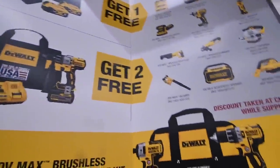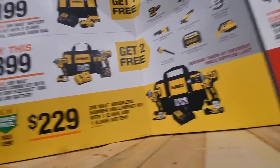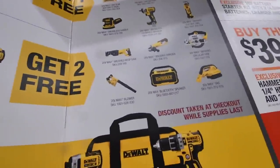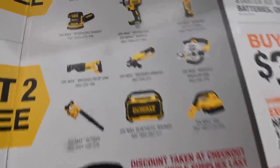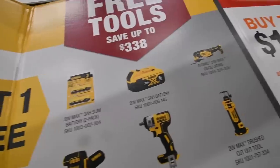When it comes to the free tools, the bottom deal has nothing to do with the free tools — that's just the deal itself. DeWalt's free tool giveaway is a lot better than Milwaukee's. You get two 3-amp-hour slim batteries.